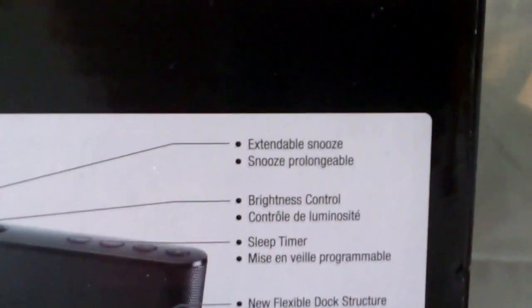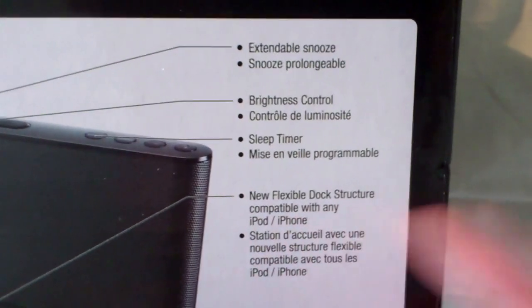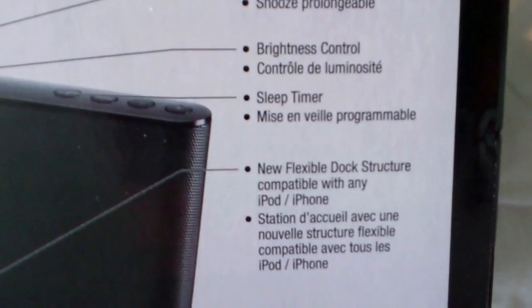Brightness control, sleep timer, and new flexible dock structure. Basically it's compatible with iPod and iPhone.